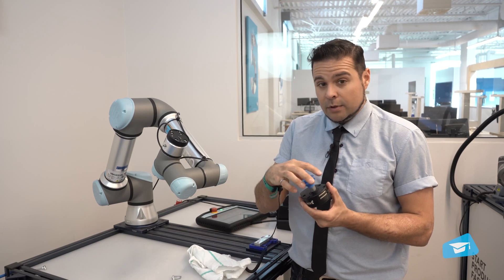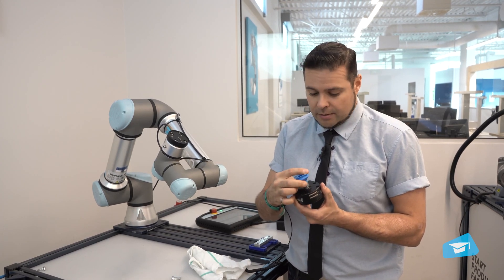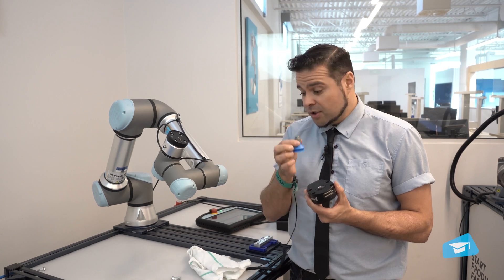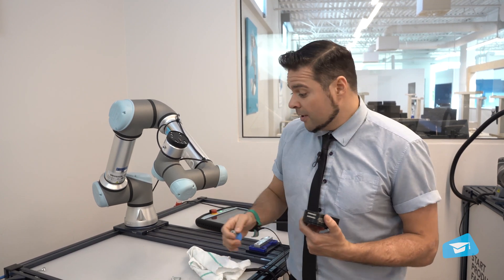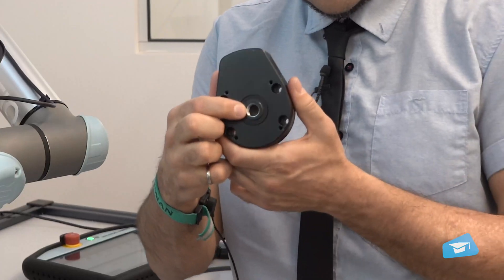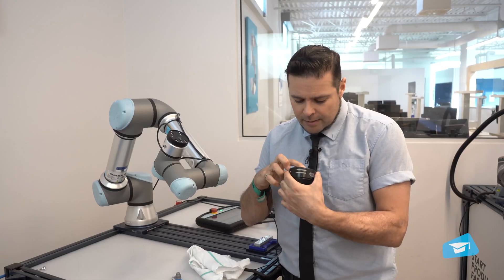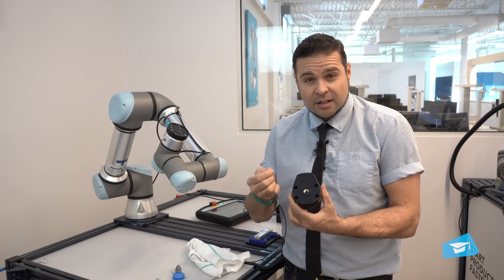You also want to have a look at the input filter. Simply remove the suction cup, or the manifold if you have the two or four suction cup configuration, and take a look at this filter. Make sure that it's nice and clean and doesn't contain any dust.